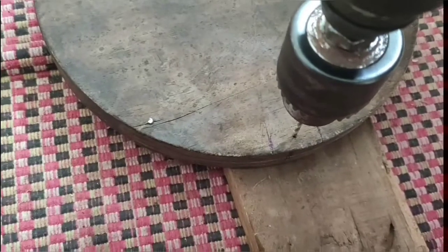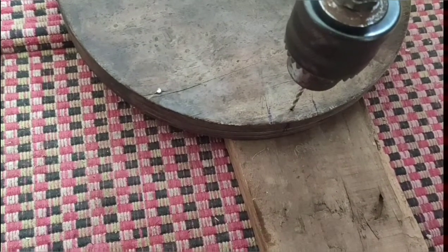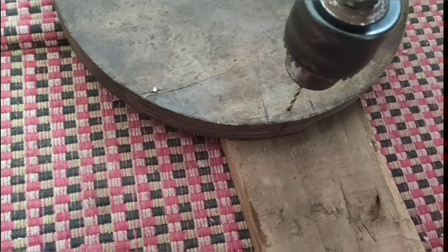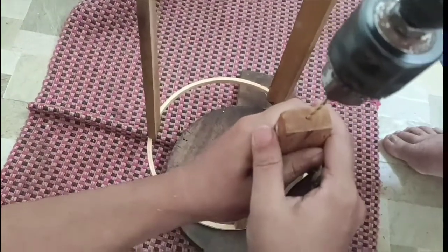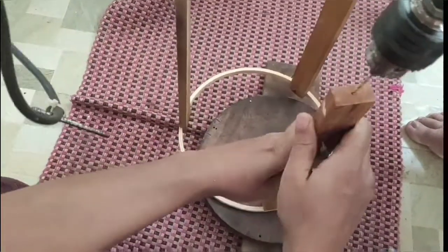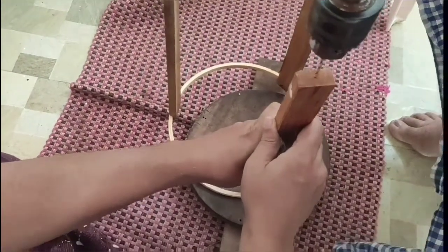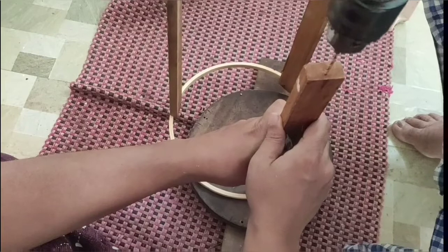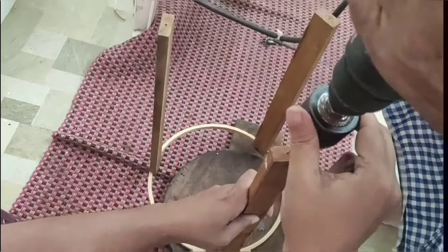If you have a hole, we will put a hole in the drilling machine. This is how it is. I am going to put a hole in the hole. If you have a drill machine, we will put it correctly.